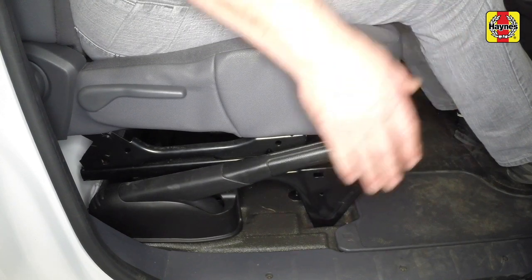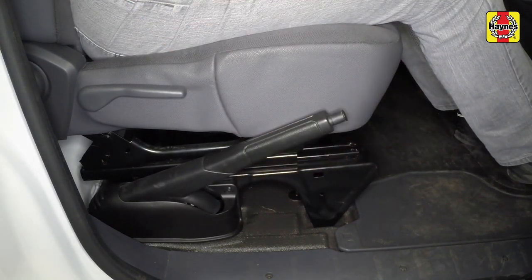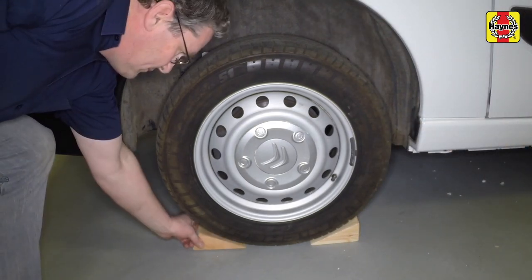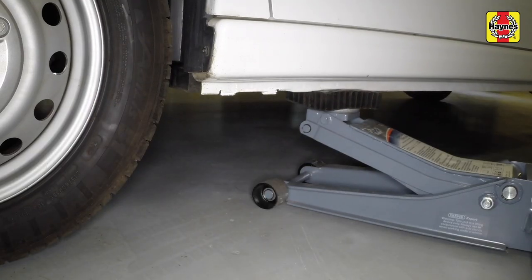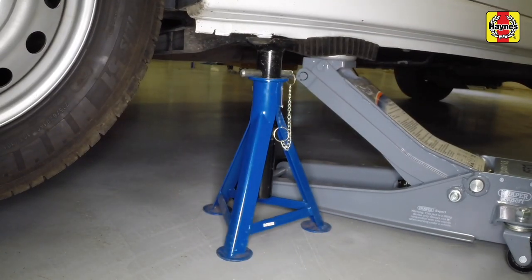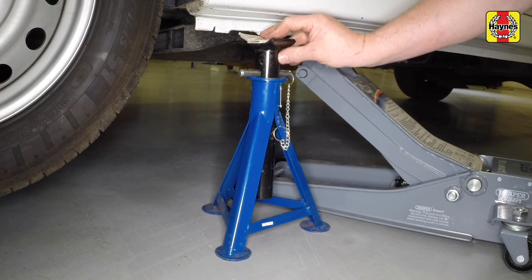Before proceeding, check that the handbrake is fully applied and chock the rear wheels. Raise the front of the vehicle using a jack, support it on axle stands, lower the vehicle onto the axle stands and remove the jack.